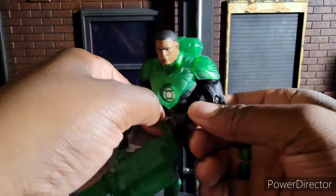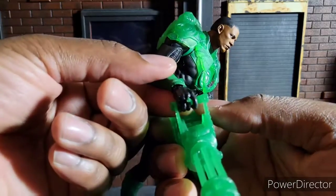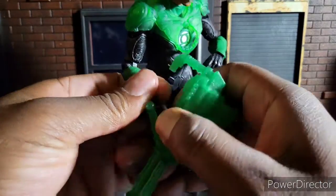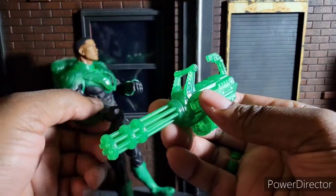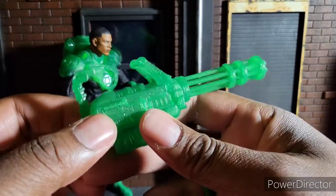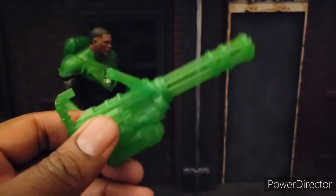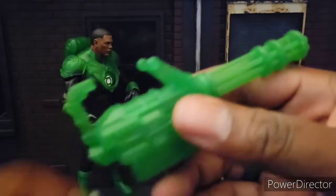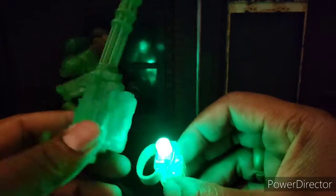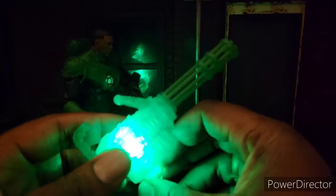So we'll start by first looking at the accessories. There's his Green Lantern ring right there. On his Green Lantern ring, he's got this weapon — and this is called a construct for those of you not initiated with the Green Lantern Corps. This is a construct; they're made of light. Let's see if I can get this thing to glow. This does not come with this function — I just have one of these little cheap dollar store lights, and you can do something like this to really get the thing to glow. That looks freaking badass, though.